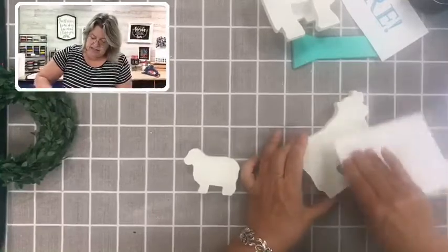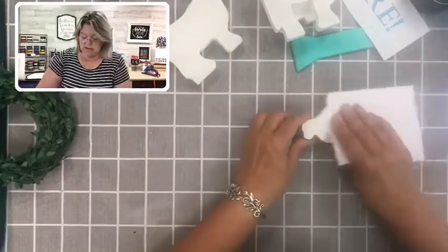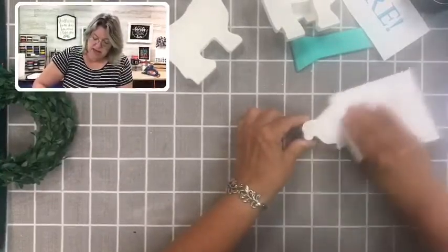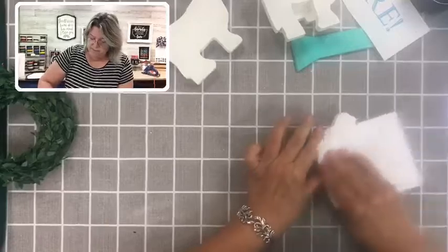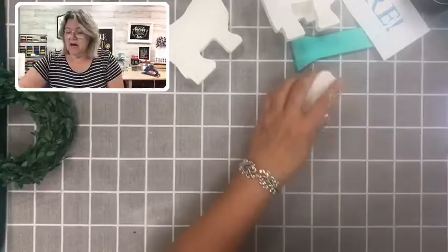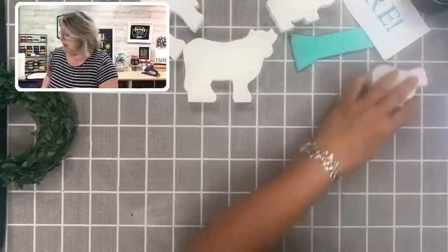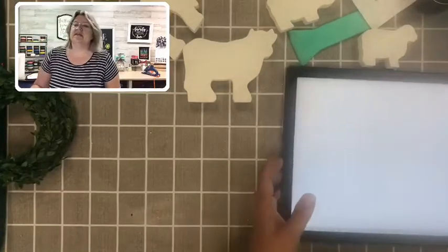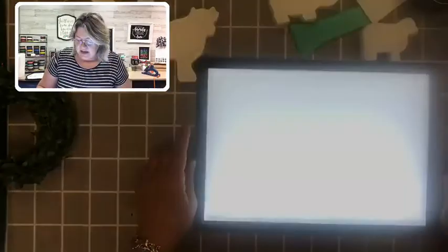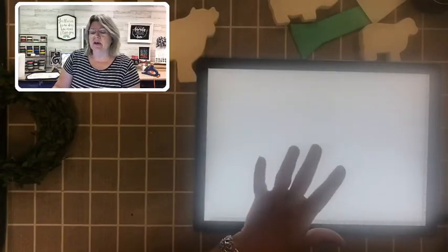I'm getting ready to do a fair in West Springfield, Massachusetts in a couple of months, and this is actually a project I've been thinking about bringing with me, so that people can buy a complete collection of the animals, the transfer, and the sign to make on their own. Those are nice and smooth now — they feel so much nicer. I'm going to be using a light box today. This is a light box I use to put transfers on things that are three dimensional. If you don't have one, don't worry — you can also hold things up to your window or a light and it works just as well.